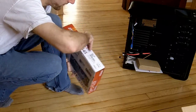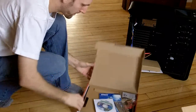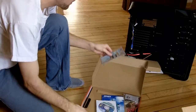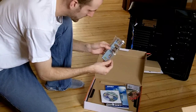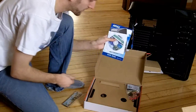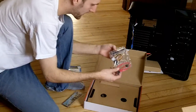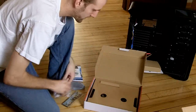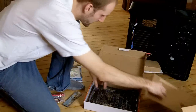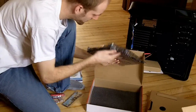Let me open it up here. We got our back bracket, CDs, manuals — everything you don't ever read but that we will use — some SATA cables, a power cable, and down here we have the motherboard, which is pretty awesome.